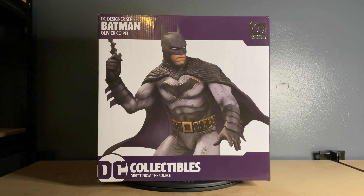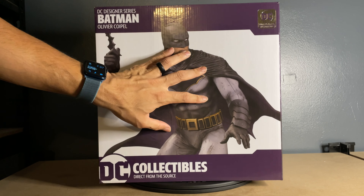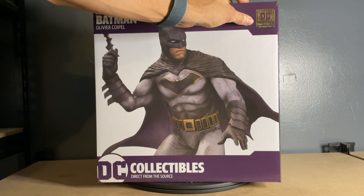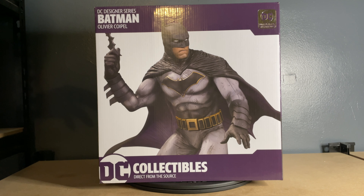Stay tuned. Starting with the front, you've got a close-up shot of Batman, the name of the artist, and DC Collectibles — rest in peace, unfortunately they shut down earlier this year. That's actually part of the reason why I got this, because they're probably going to start licensing out the rights to make statues to other folks, and who knows what kind of growing pains that process is going to go through. I wanted to get some of these DC Collectibles statues before that happened, in case they go up in value and I get priced out.